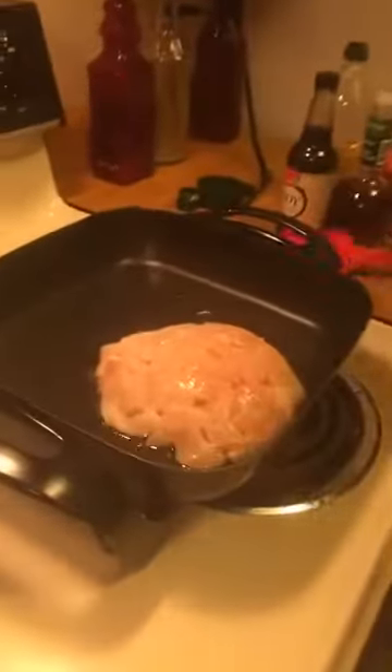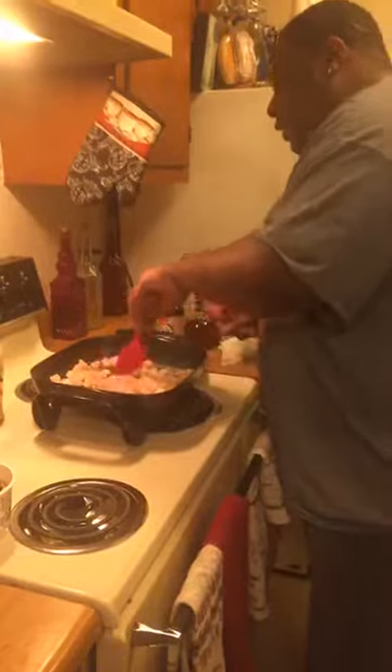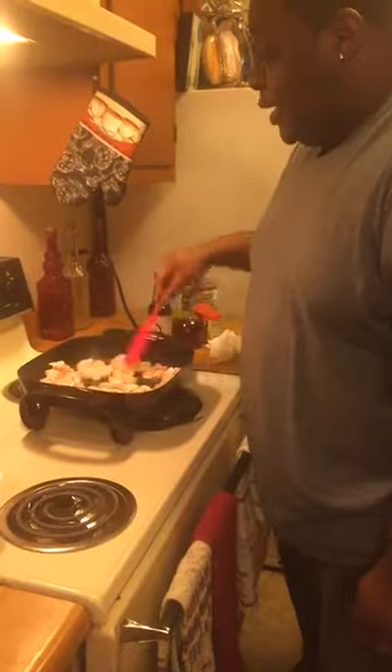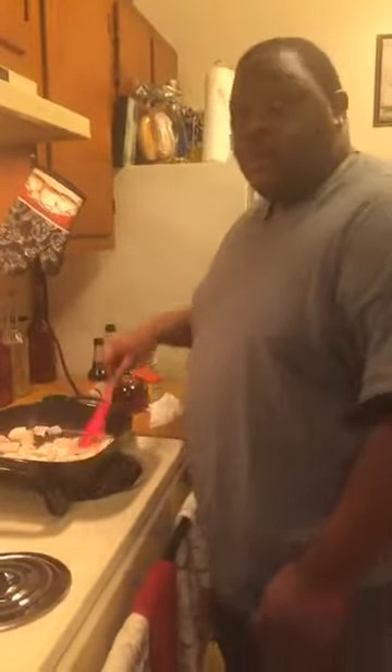Throw it in there like that. Now, this is olive oil — this is not vegetable oil. It's an olive oil blend. Vegetable oil has fat in it, and clearly I don't need any more fat. For people who think you can't eat healthy and eat good and have it be delicious — I'm going to tell you two things: it's delicious, and it's faster to cook.